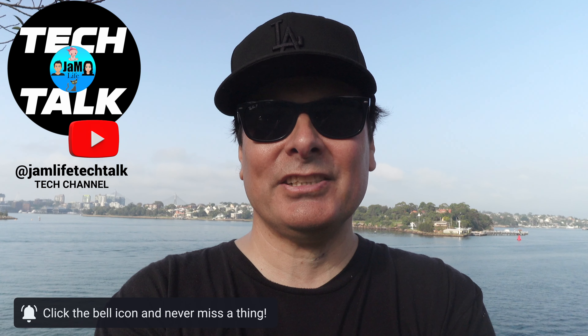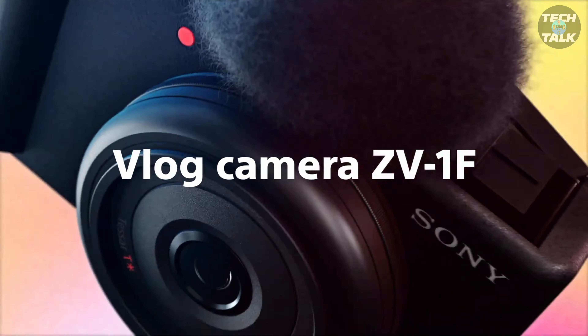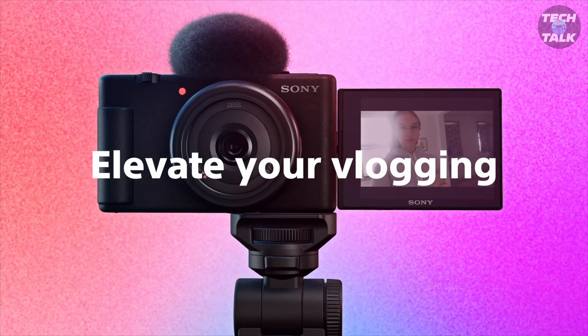Welcome back to the channel. If it's your first time here, I'm John. This is Jam Life Tech Talk where we look into cameras and all other tech used for vlogging. Today we have the Sony ZV-1F, which has a fixed lens at 20mm. It stops up to f2 and right back to f8. I have a filter on it this morning because it doesn't have any built-in ND.